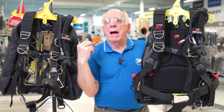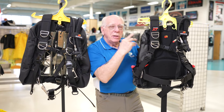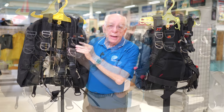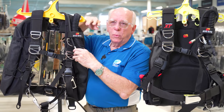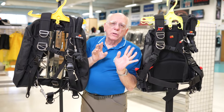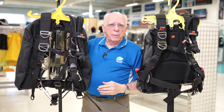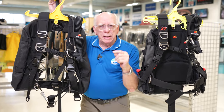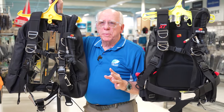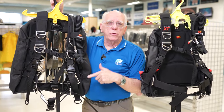Two backplate and wing units by Diverite. We've got the XT TransPak and over here we've got the XT TransPlate. It's kind of obvious why one's called the plate and the other's called the pack. I'm going to put a link down below so you can go to the site and look at the customization and some of the additional parts and pieces you can utilize with these two BCs.